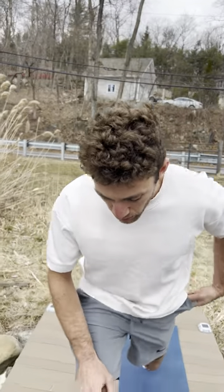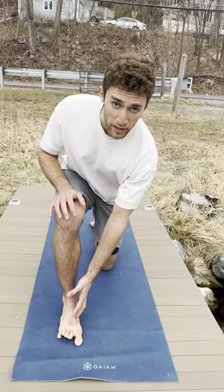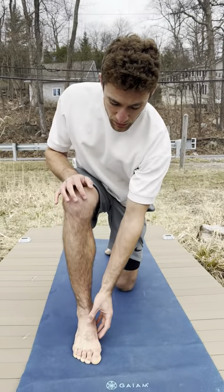Now that you've got the ankle lock, we're going to keep building on top of it with a new one. Start with the knee down, grab your ankle lock, make sure your toes grab the ground.